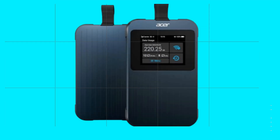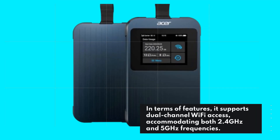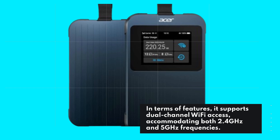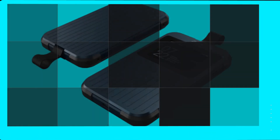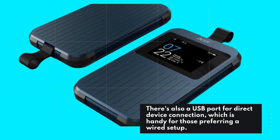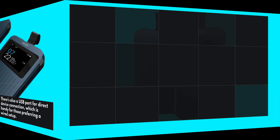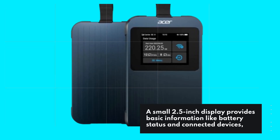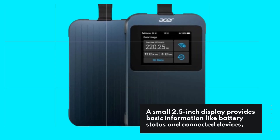In terms of features, it supports dual-channel Wi-Fi access, accommodating both 2.4 GHz and 5 GHz frequencies. There's also a USB port for direct device connection, which is handy for those preferring a wired setup. A small 2.5-inch display provides basic information like battery status and connected devices.